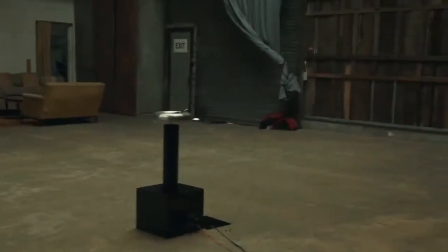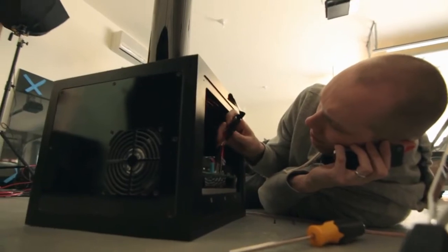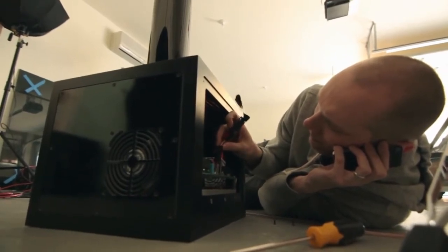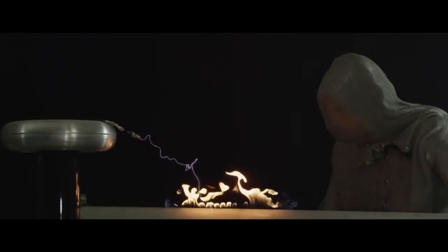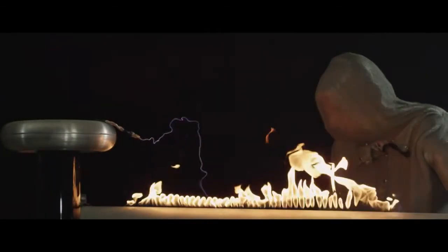Later in the video, we wanted to hit the Rubens tube with the Tesla coil. We talked it over with the Tesla coil engineers and they assured us that as long as the Rubens tube was already lit, it would be okay — even though it looks like something where in the movies you fire lightning at a gas tank and it explodes and kills everybody.